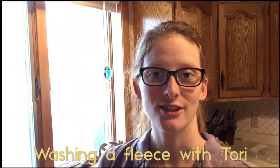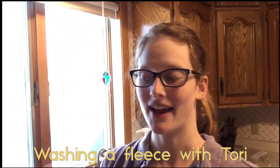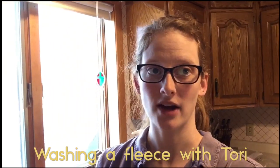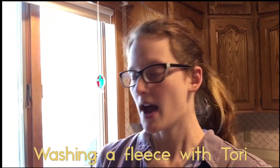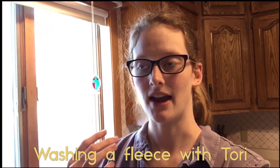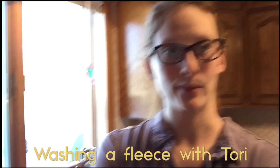Hey Fibernatics! This is Tori from Feathertail Fiber Arts and I am making my much-requested how-to-wash-fleece video. In this video I'm going to be showing you my personal way of washing fleece and how I go about that process.